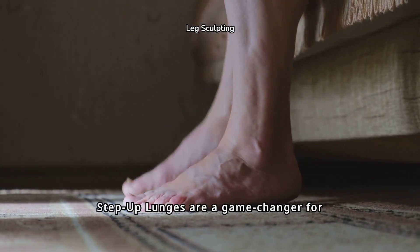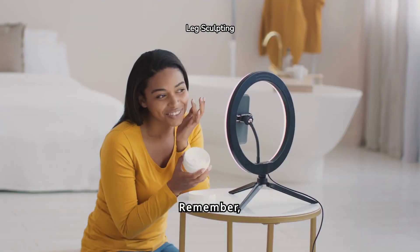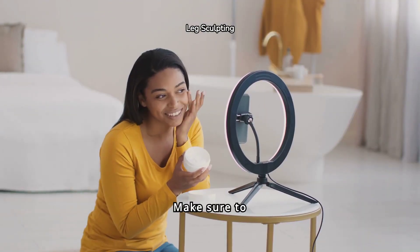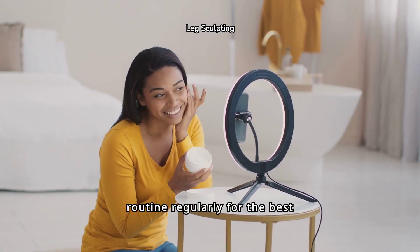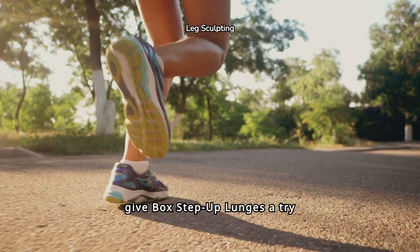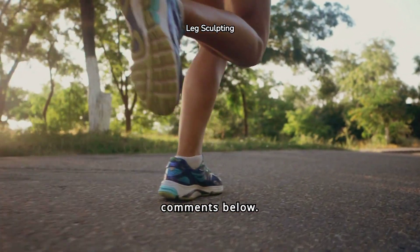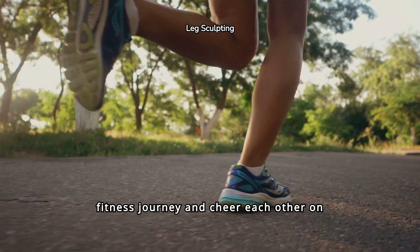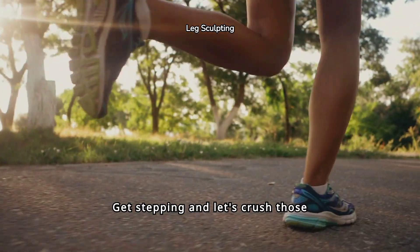In conclusion, box step-up lunges are a game changer for strong and sculpted legs and booty. Remember, consistency is key — make sure to incorporate this exercise into your routine regularly for the best results. I challenge you to give box step-up lunges a try and share your progress in the comments below. Let's support each other on this fitness journey and crush those fitness goals together.